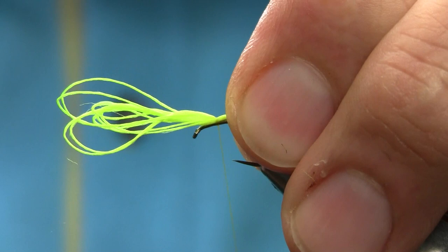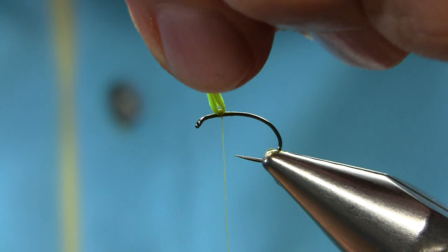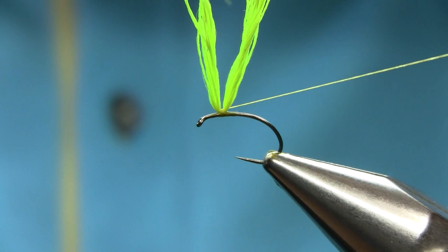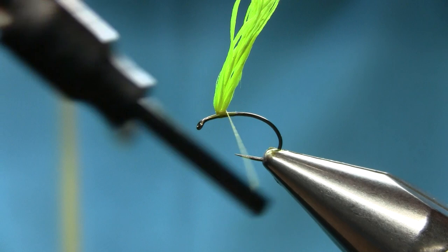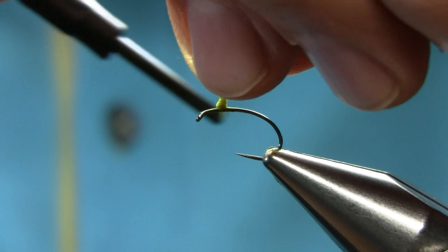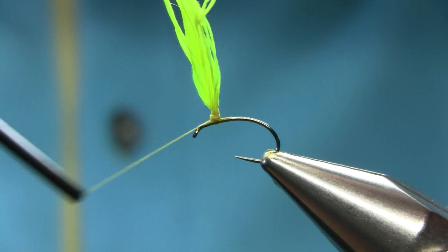Pull them up together, put it on top of the hook, hold both and bring them together by going around to create a nice thick post so we can have hackle there. Just a few loose turns to get it thicker. Once this is done, come back up.